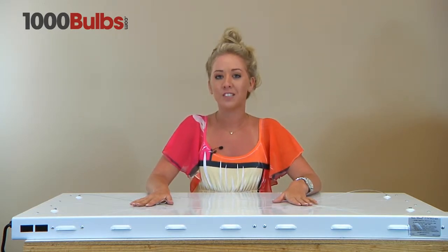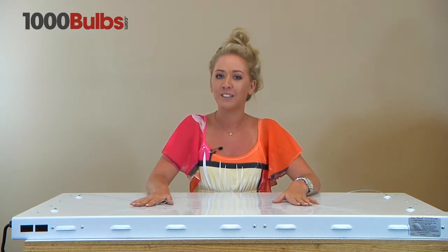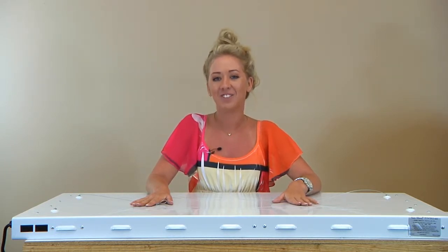And that's it for the overview of the Sunblaze T5 very high output 48 fixture. Thank you and have a great day.